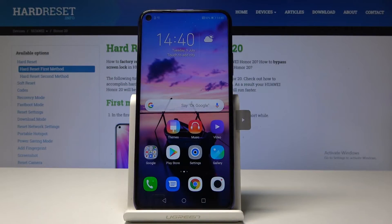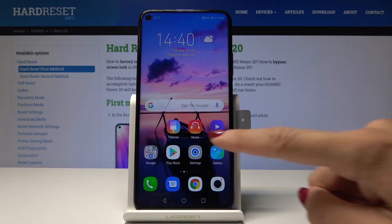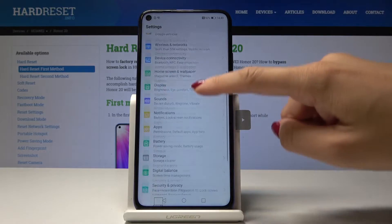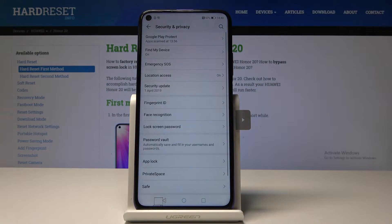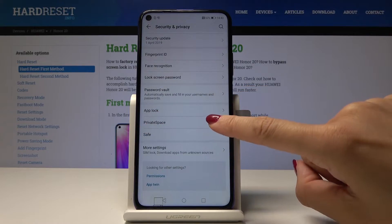Here I've got the Huawei Honor 20 and let me show you how to enable private space on this device. First, you have to find and select the Settings. Now scroll down and go to Security and Privacy, and under App Block you will notice Private Space.